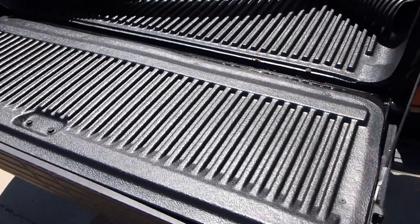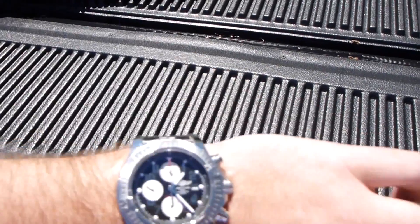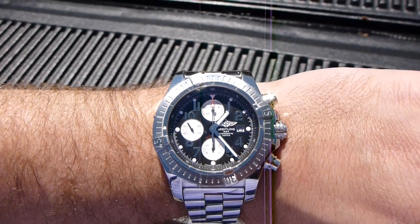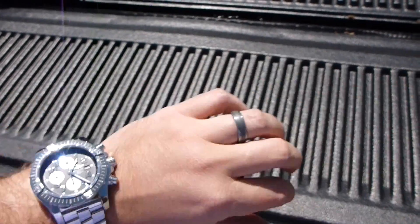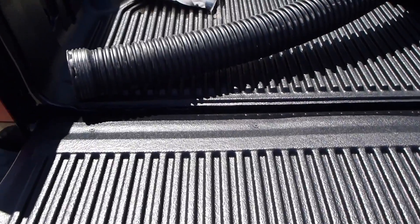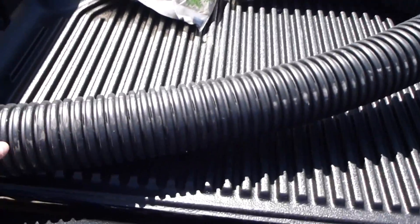Hey everyone, back again. I promised to do a follow-up review on this Rugged Liner under-the-rail liner. It's exactly about a month after I installed it — it's April 6th today. I've been very impressed with this. As you can see, I've got stuff in the back right now: some sand and some corrugated pipe.